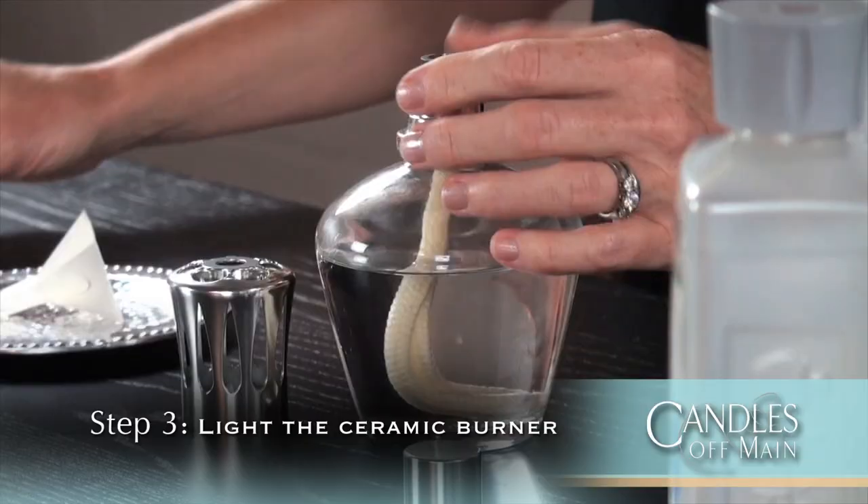Then remove the cap and light the ceramic burner on the top. The flame will be very large at the beginning, but there's no soot or smoke — let it go like that for two minutes. It's just heating up the burner so the lamp will work for you. After two minutes you want to blow it out.